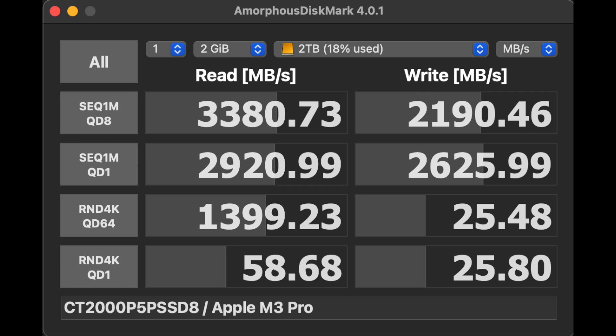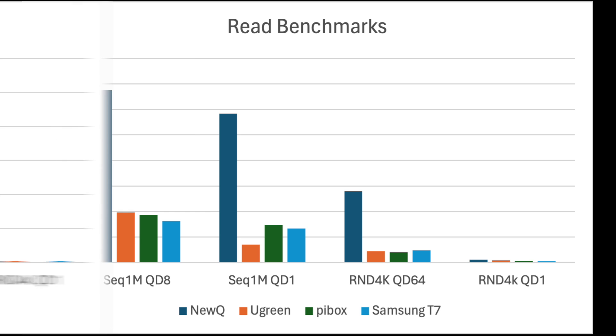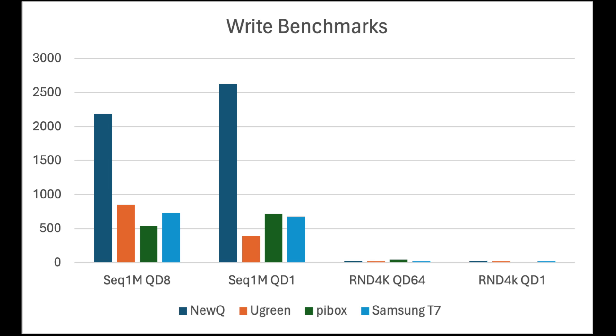If you've used any NVMe enclosures before, you'll surely notice the exceptionally higher sequential read and write speeds. The same trend continues in the random 4K reads as well. Plotting out the relative performance of the Ugreen, Pi Box, and Samsung T7, you can clearly see the significant improvements via USB 4 for most common benchmarks. There is a huge performance jump with USB 4 versus the USB 3 enclosures, with the only exception being random 4K operations at a queue depth of 1 — which is more of a theoretical test with very limited real-world meaning.